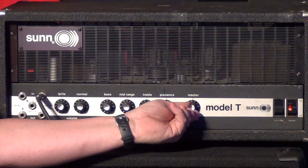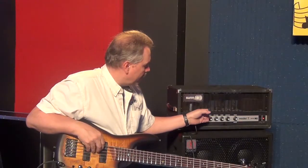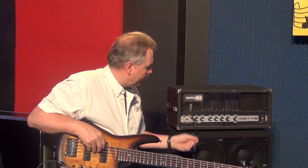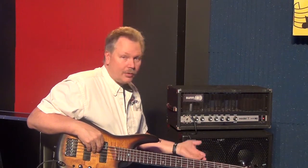This thing does have some good punch to it. Everything works on it. We did spray some cleaner into the pots — there was a little scratchiness when it came in — but we've checked this thing out, played it a little bit, and it works great.